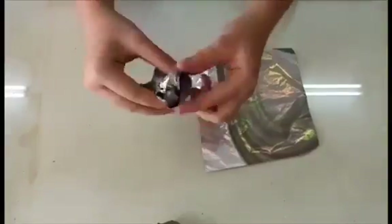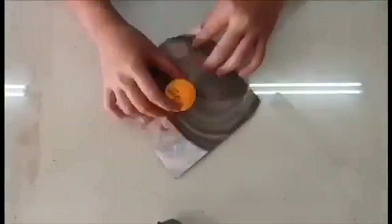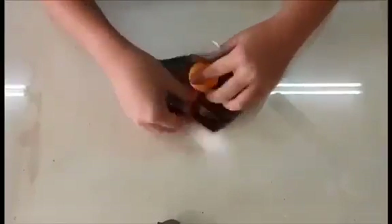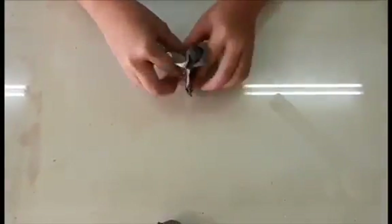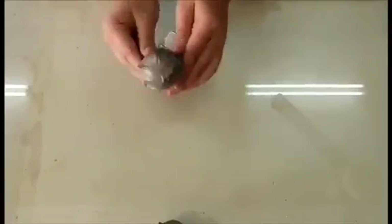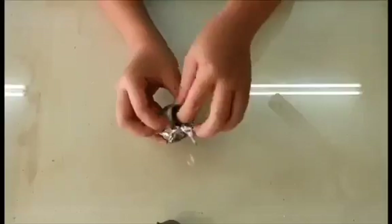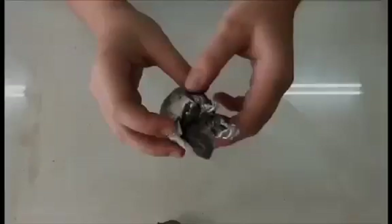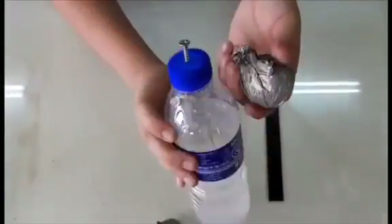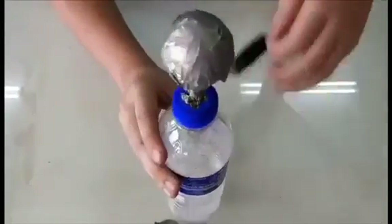Then, make a tail at the end of the ping-pong ball. Now, repeat the same step on the second ping-pong ball. This time, make a hole at the end of the ball. Insert the ping-pong ball onto the nail and use electrical tape to secure the ball.